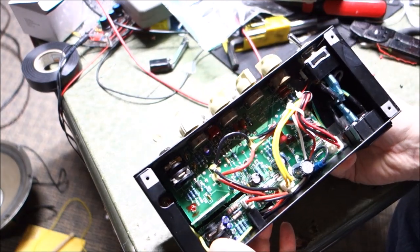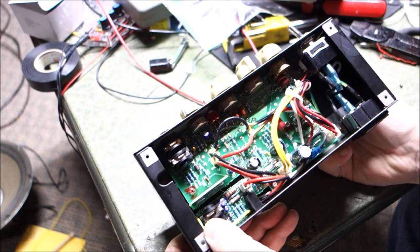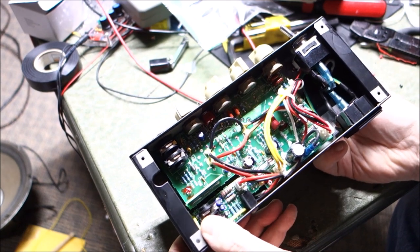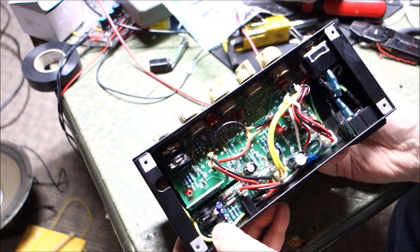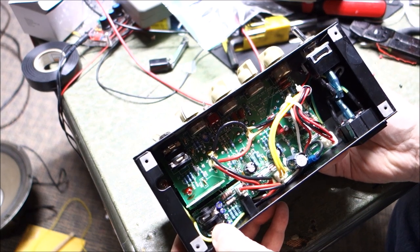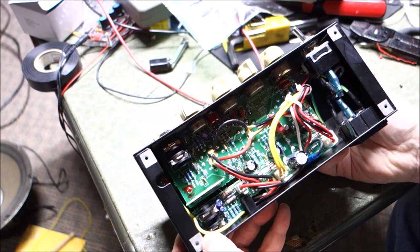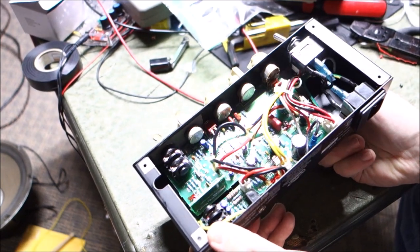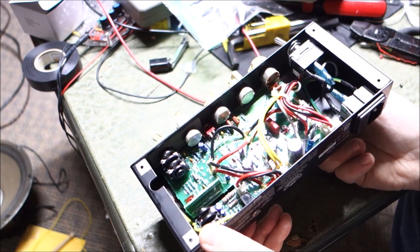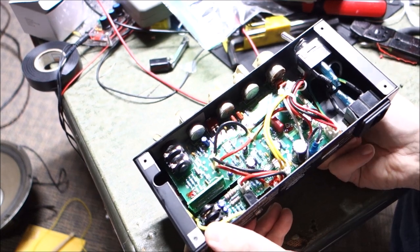I did a quick inspection, and after just cleaning controls, pots, and jacks, I plugged it in and it's working good for me. So this may have just been an instance where maybe the customer had a problem with a guitar cable, a speaker cable, or a speaker. I'm not sure, but I thought it would be a good opportunity at least to look inside of it.